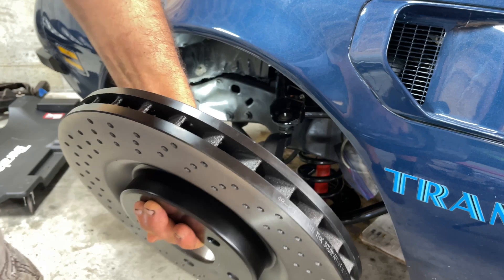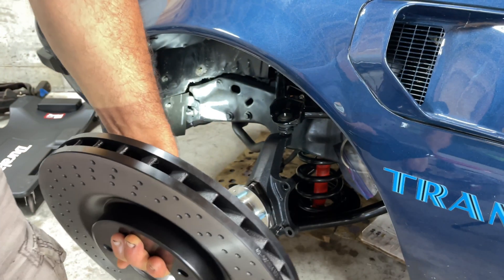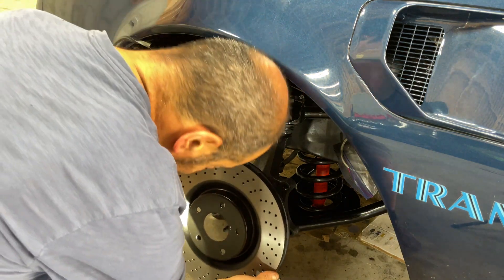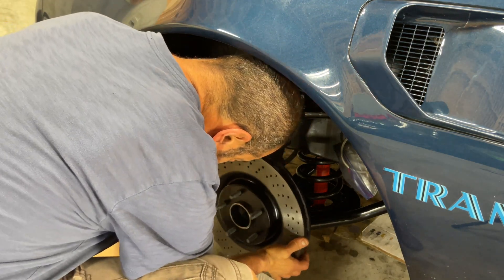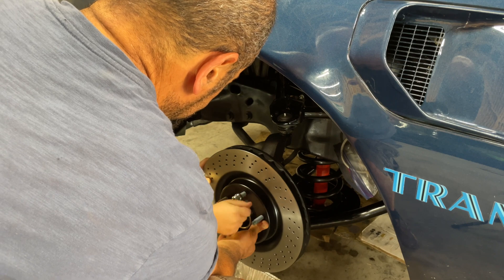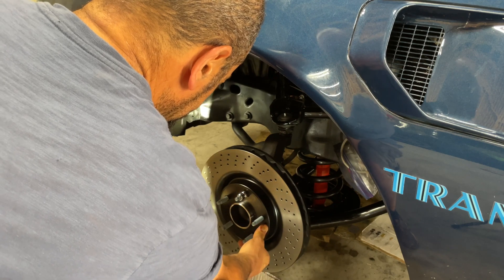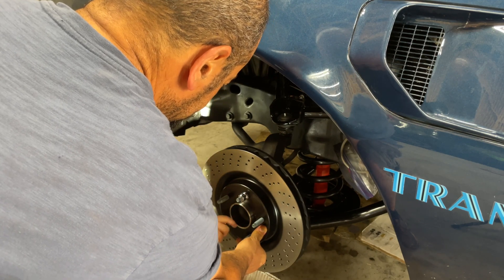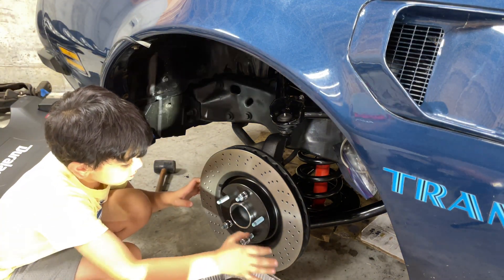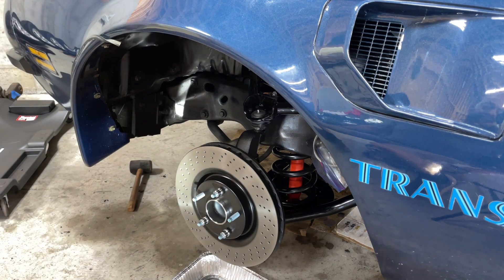Here's the AC Delco front rotor — it's a C6 Z51 rotor, 13.39 inches. Just going to slide it on and then put a couple of lug nuts on just to hold it in place, and now we're going to get the caliper abutment.